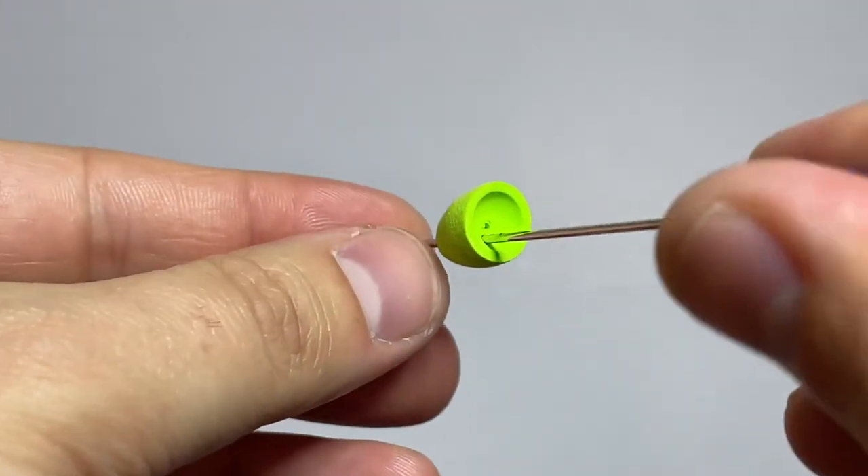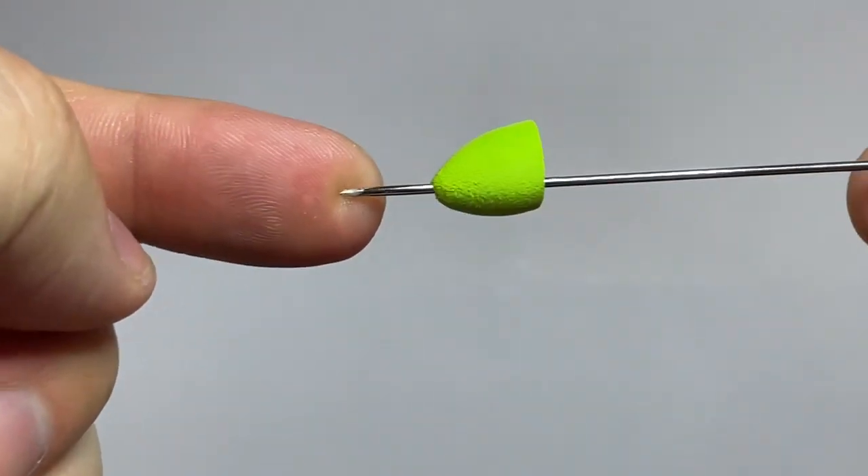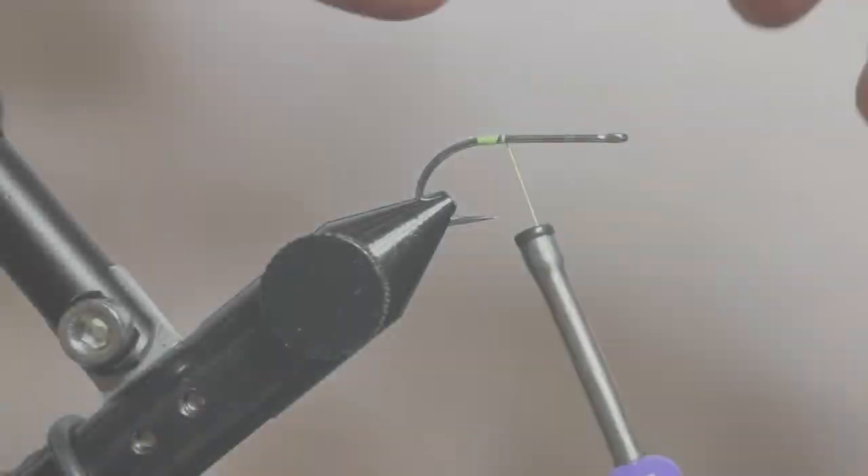You're going to be able to put some pressure on there — just be careful not to stab your finger. Once you have that on there, let it sit for a minute. It'll help expand it out.